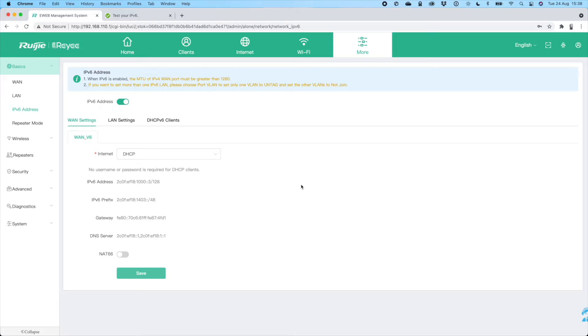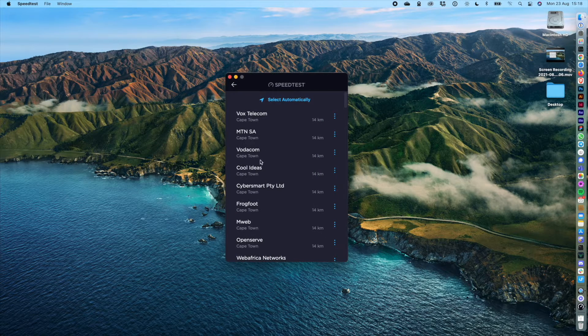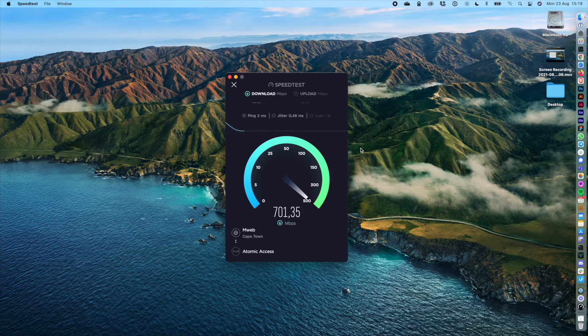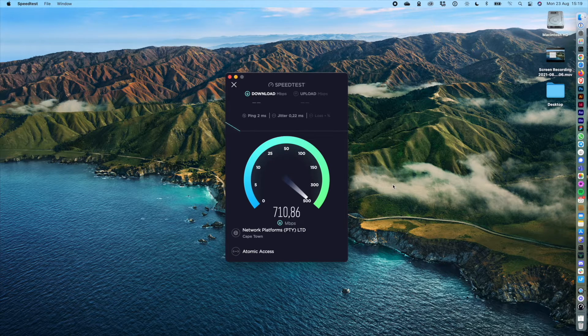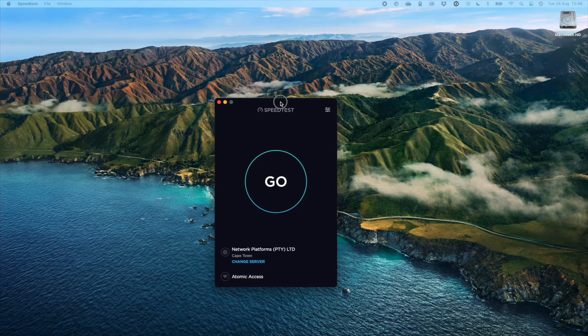Let's move on to speed tests, starting with a gigabit LAN connection. I'm opening the desktop speedtest.net app and choosing mweb as the first speed test server. As you can see, we're getting pretty decent throughput speeds on this Atomic gigabit line over the Octatel fiber network. Choosing one more server — we're over the 700 megabit mark and we've seen speeds of up to 930 megabits on the Atomic gigabit service, though it depends on time of day and which fiber network you have.